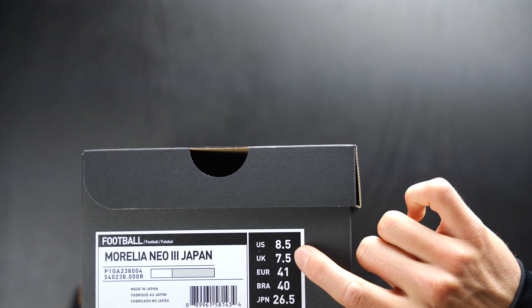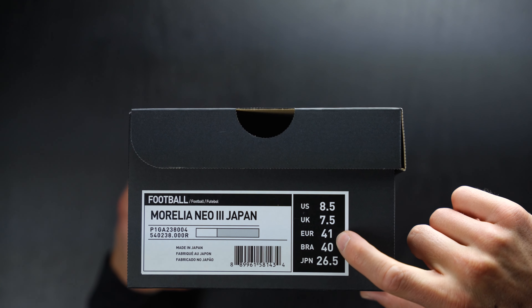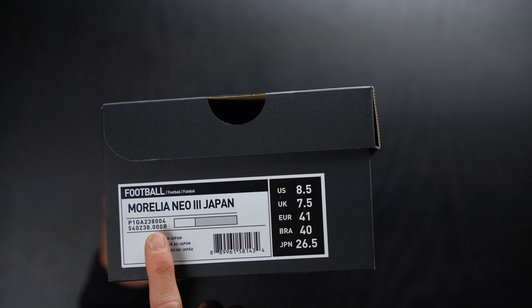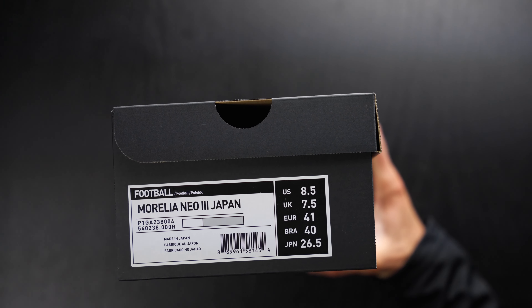So as I said, half size: 8.5 US, UK 7.5, Euro 41, Brazil 40, and Japan 26.5. These are the Morelia Neo 3 Japan in this white and iridescent colorway.